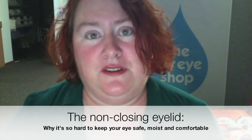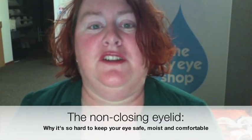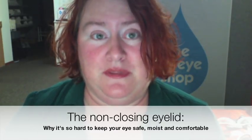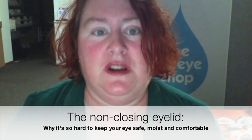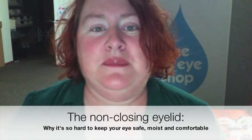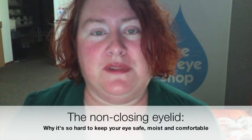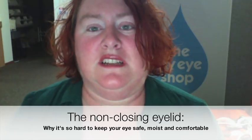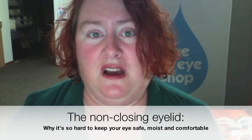So how do you protect the eye? There's basically two main strategies. You can try to seal the lid shut some of the time with tape, or tape plus a pad, or special strips. Or you can protect the eye with a moisture chamber — that keeps out dry moving air, it keeps in moisture, but it doesn't actually touch the eye. A moisture chamber really does help both with protection of the eye and comfort.